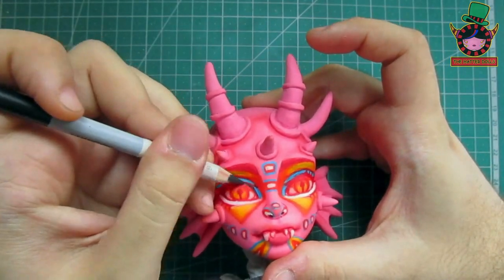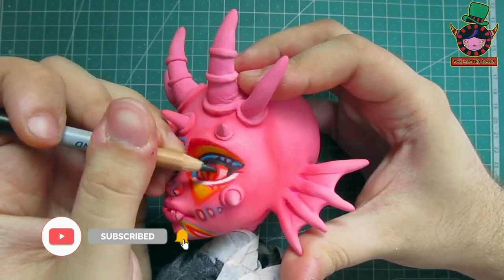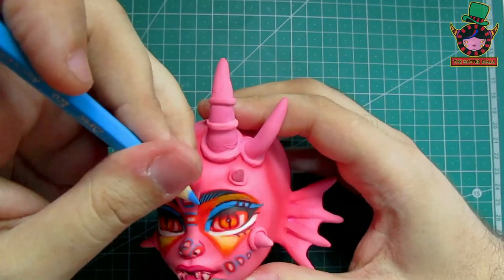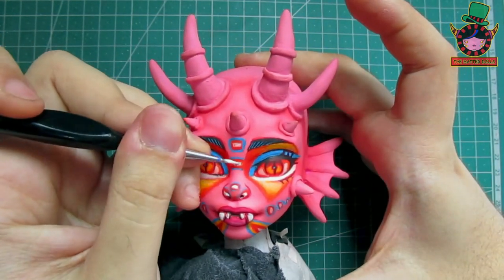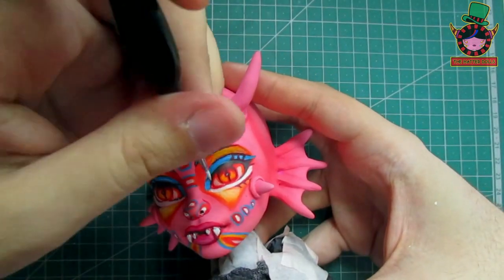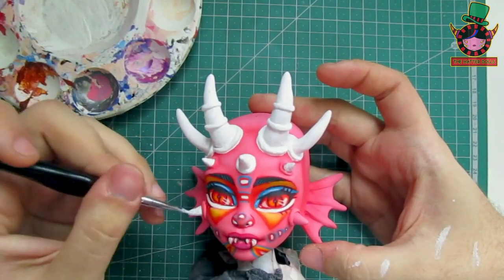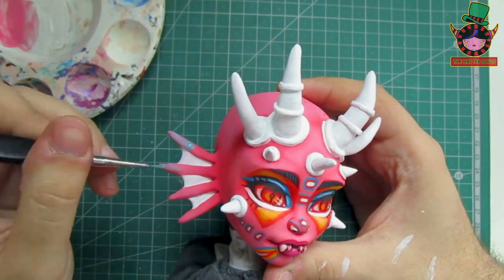Now with a black pencil I begin to mark more her eyelashes and some parts of her eyes and makeup. Finishing using the pencil, now I will pass the watercolor with the help of a fine brush. After that I will pass white paint as a base color to each of the horns. With bright colors I will paint the tip of the ear to give a gradient effect as I designed in my concept.